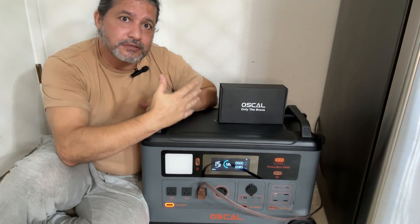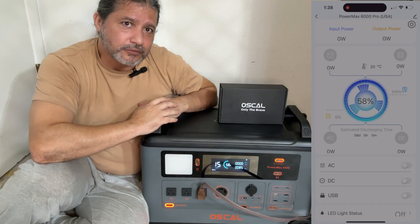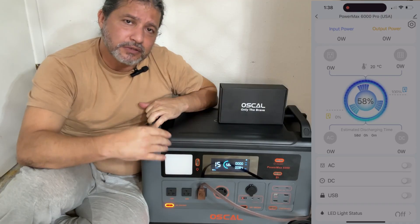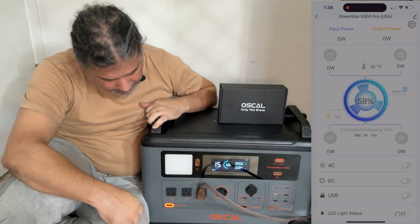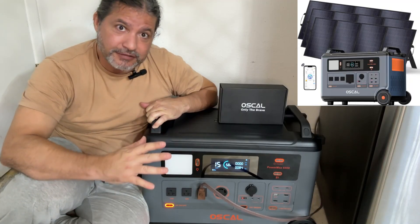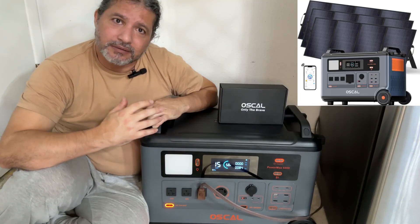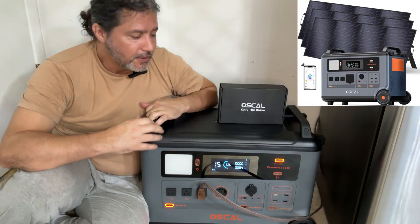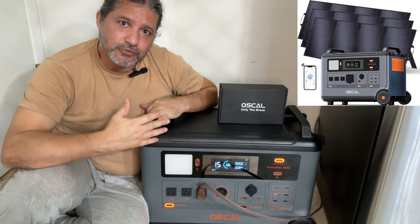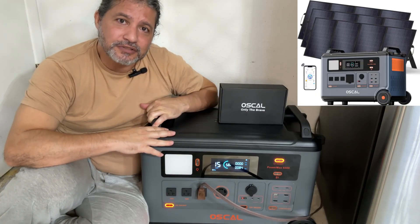I'll show you how this appears on my phone — you can see the same information: how much power is going in, how much is going out, time remaining, and more. I hope you guys find this as useful and life-saving as I do. I live in Florida and we have hurricanes every summer, so this is a great tool to have — not only for keeping cool with the AC but for keeping food from spoiling. I hope you enjoy it just as much as I do.